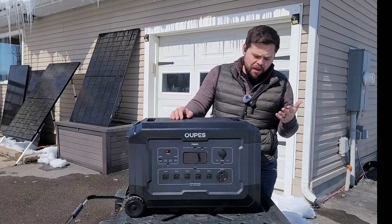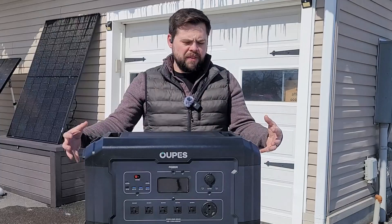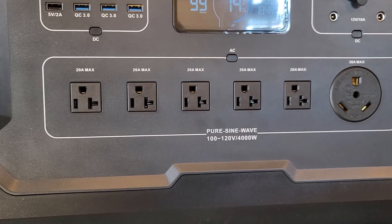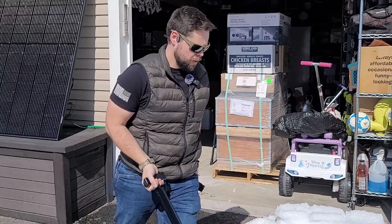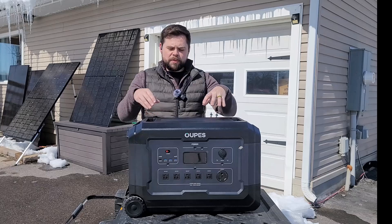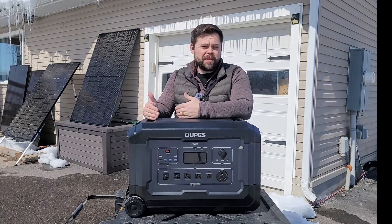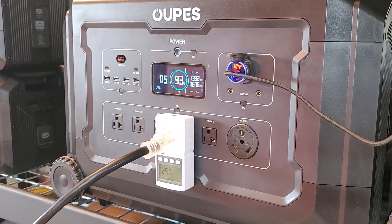The first thing I want to determine is how good the inverter is, because what a lot of people don't understand is that if the inverter isn't high quality, you're not going to get as much out of the battery. This has a 4,000-watt pure sine wave 120-volt inverter and a 5,040 watt-hour lithium iron phosphate battery. The battery being bigger than the inverter means you can't discharge it so hard that it degrades the battery's life cycles.